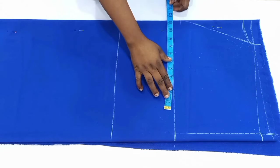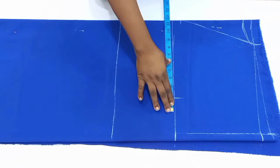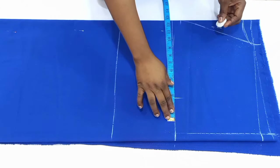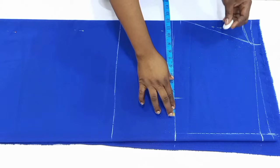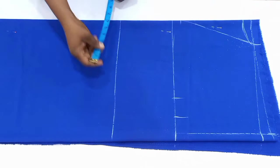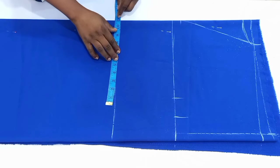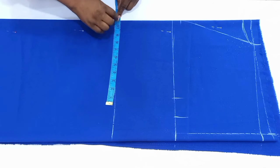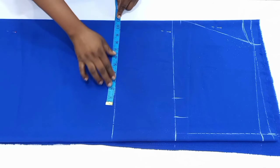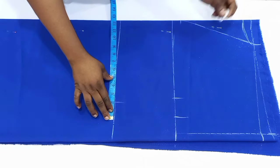After connecting the lines, move over to the bust point line and divide your bust circumference by four, mark it out, and add one inch for ease and one inch for sewing allowance, making it two inches total. After that, move over to the waistline, divide your waist circumference by four, mark it out, and add one inch for ease and one inch for sewing allowance.